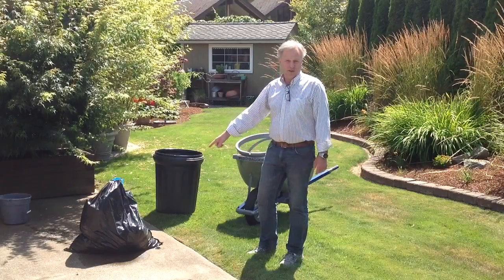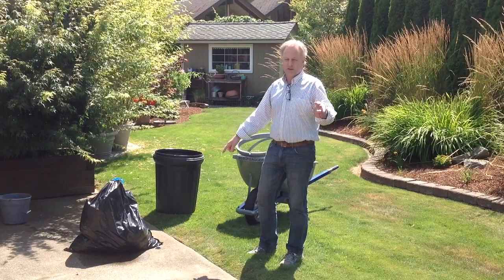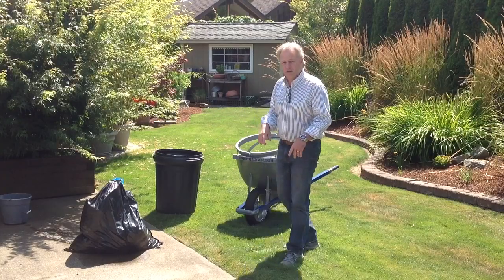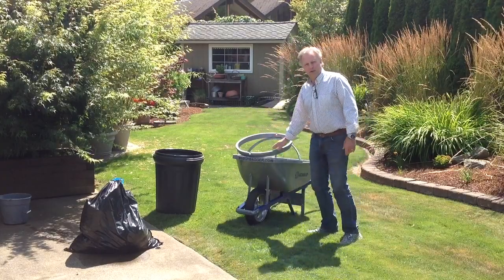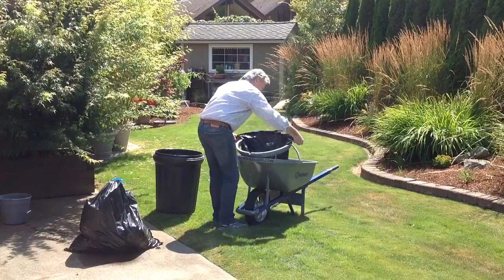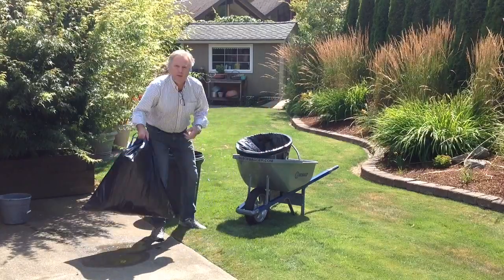So now I got it out and it leaks. I need to put this in my truck and take it to the dump, and I don't want all this leaking stuff, so I'm going to double bag it. I'm going to load up the bagger here with another bag. Put this right in there.